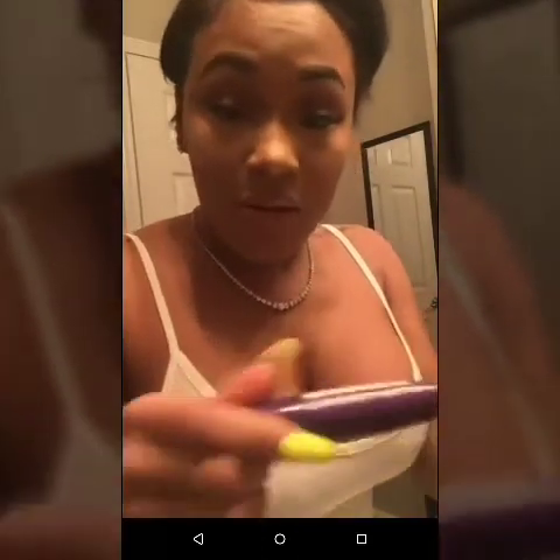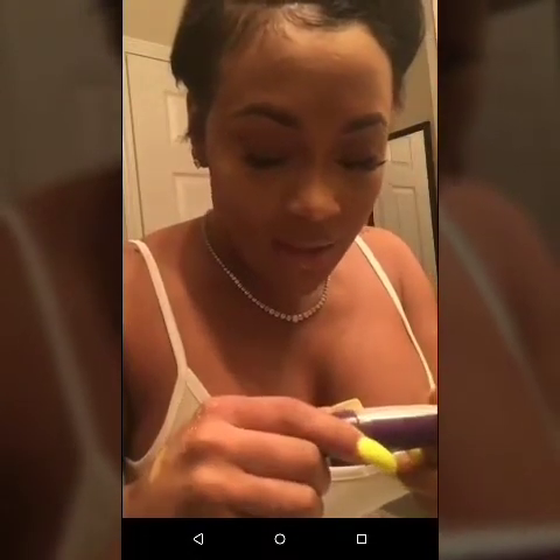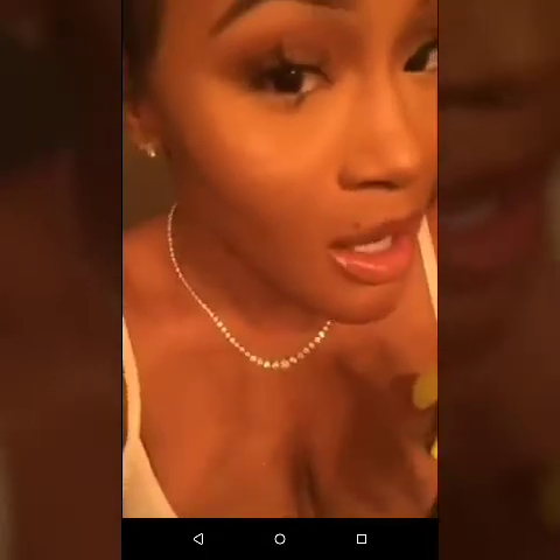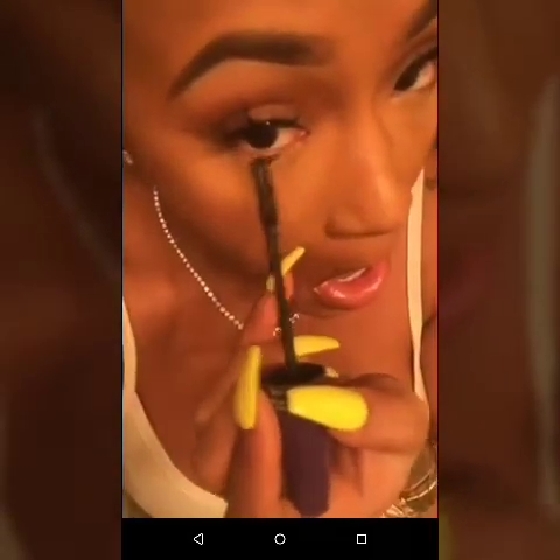I've used this so much that the writing is worn off. It's by Kiss brand — it's purple, you can't miss it. Volume and Defined, Very Black — find it at a hood beauty supply store near you. You just take it and — okay, I swear if I poke myself in the eye trying to do this for y'all, I'm gonna be real heated. I ain't doing this with y'all, you're gonna have to see later.